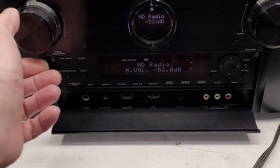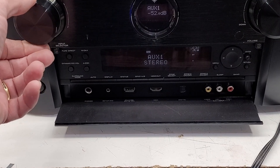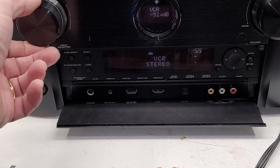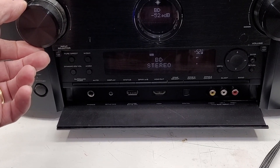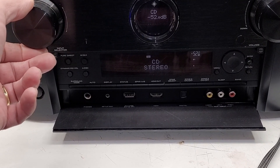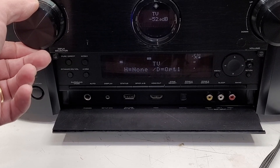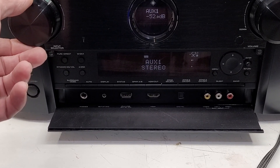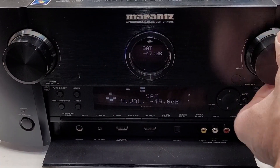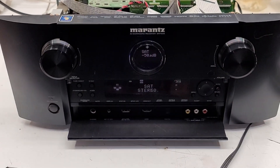Let's get that turned down before there's some kind of a copyright strike. But the tuner is working. Let me go back — I think I have it on... can't remember what input I had it on. I thought it was Blu-ray. I have it going into satellite. I think I did a video. So as far as I can tell, this thing is working absolutely perfectly.